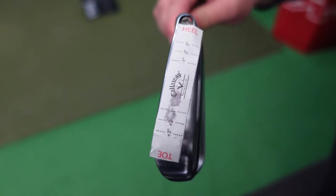As you can see from the tape, Matt's marking a little bit more towards the toe. The toe may well be digging in, but we're going to try a little bit more upright, though my worry is that the miss may turn further left.